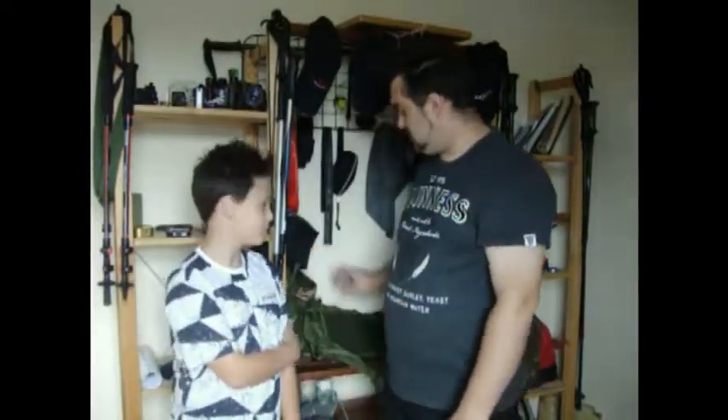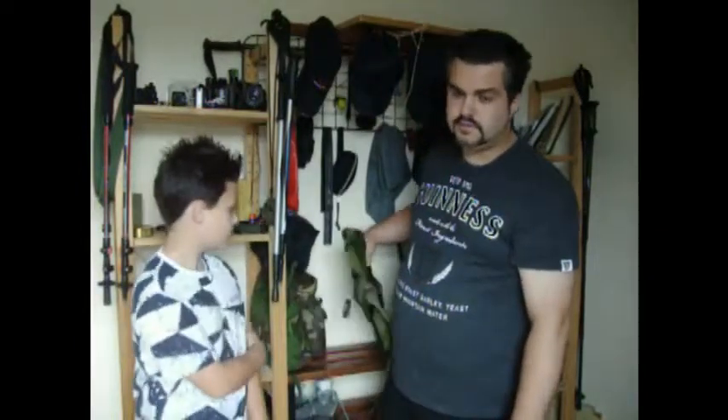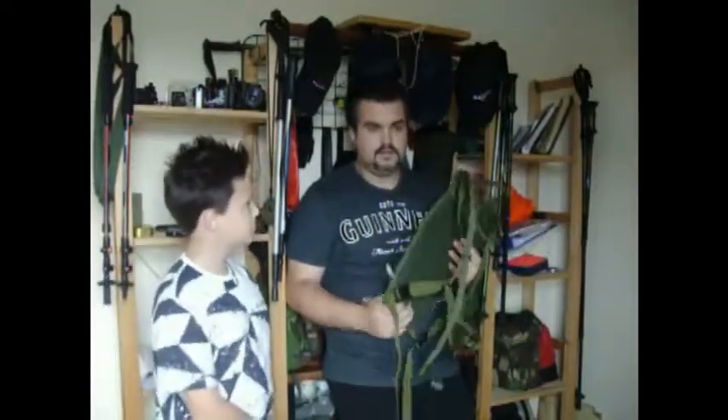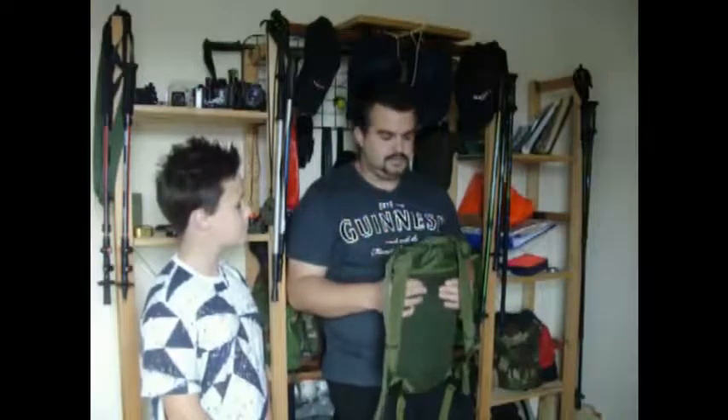Hey guys, JJ here. As I said, we're going to do a lot of product reviews coming up over the next few months — stuff we've trialed and tested. In my older videos you'll see I like to test kit out in the field before giving my opinion on something. I'm all up for home testing, but nothing beats using it as it should be.